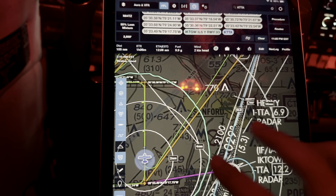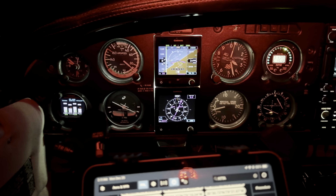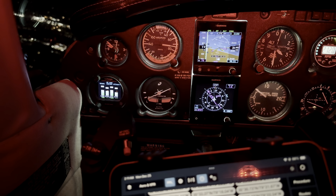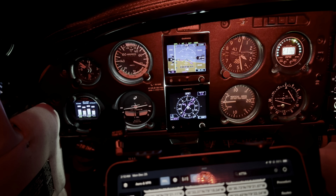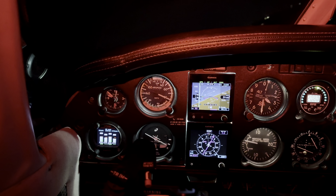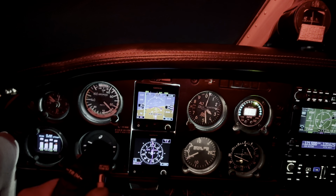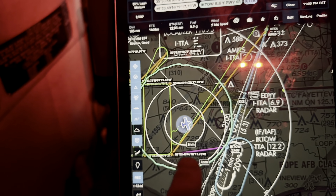I'm going to do an ILS runway 3 with the ECTO initial approach fix to head back. I've already set it up — going direct to Hedy, which is the final approach fix, and setting my altitude select to 2,100 feet. The plane way overshot the course, but that sometimes happens — I helped it out manually. I'm not on an IFR flight plan, just flying the approach, which is why I'm not talking to anybody. The localizer is about to be alive, and I'm activating approach mode so the autopilot will automatically follow the localizer once intercepted.